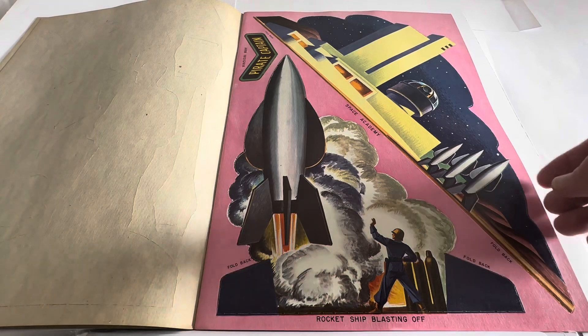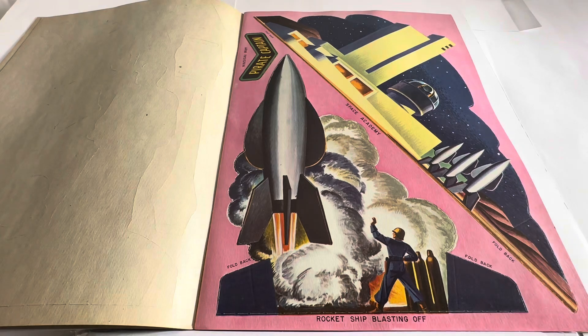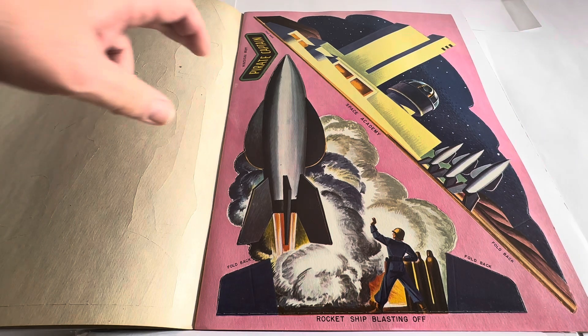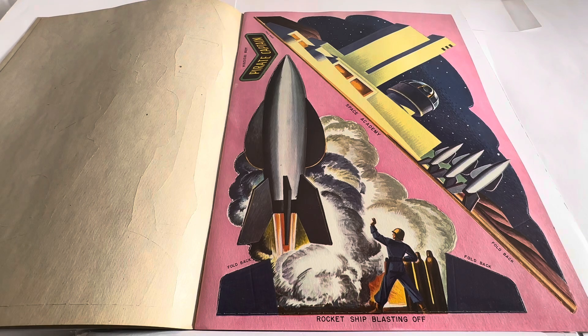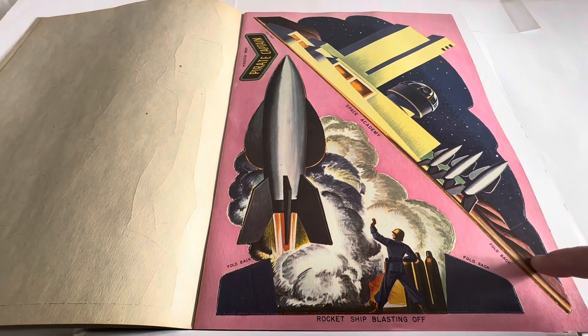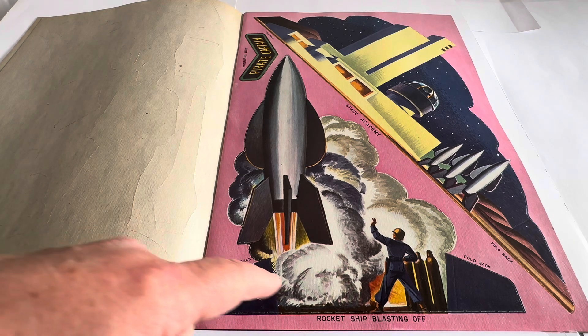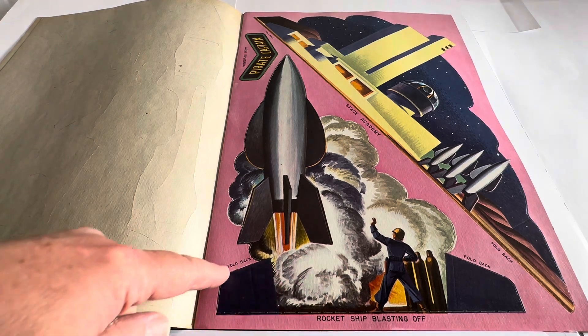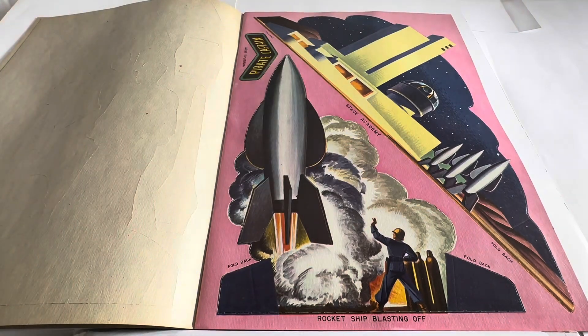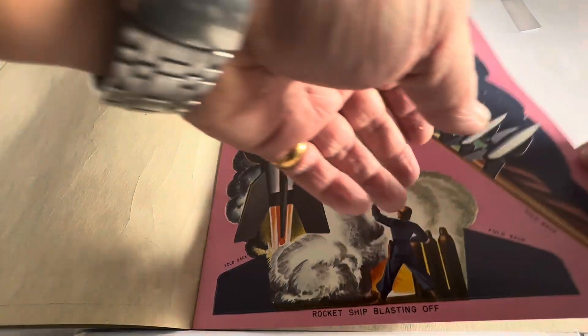They're good quality and the colours are really, really nice and vibrant. They obviously pull out and make great scenes for you to put together. So you've got the pirate captain, the Space Academy itself with foldbacks to make it stand up and create a scene. And you've also got the rocket ship blasting off with foldbacks there to stand it up. Really, really nice cardboard figures.